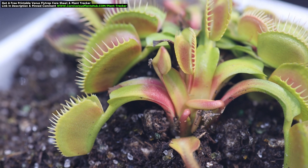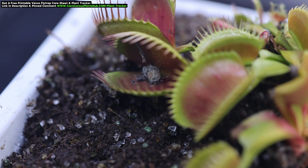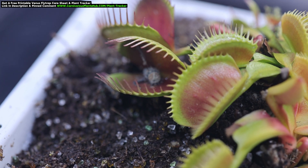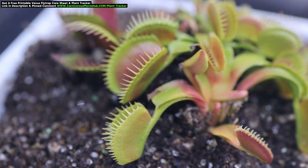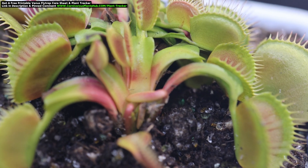Today's question is: why are my Venus flytraps turning red at the base of the leaf? Is this okay, and should I be worried? I've seen this question before, and now many of my Venus flytraps are turning red at the base. I thought this was a perfect opportunity to answer this question and show some examples of what this looks like.